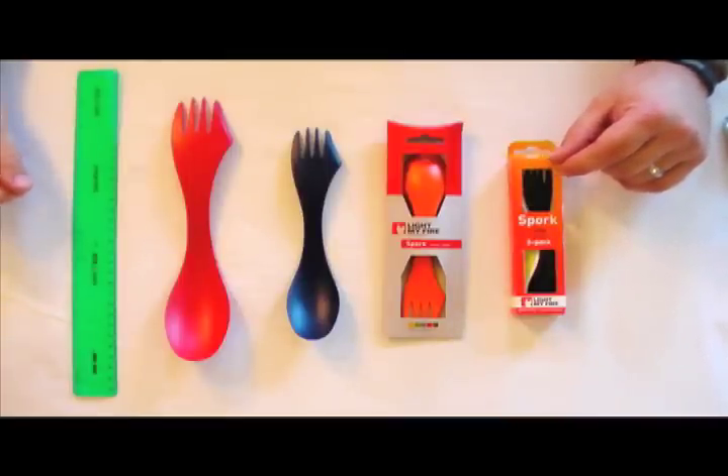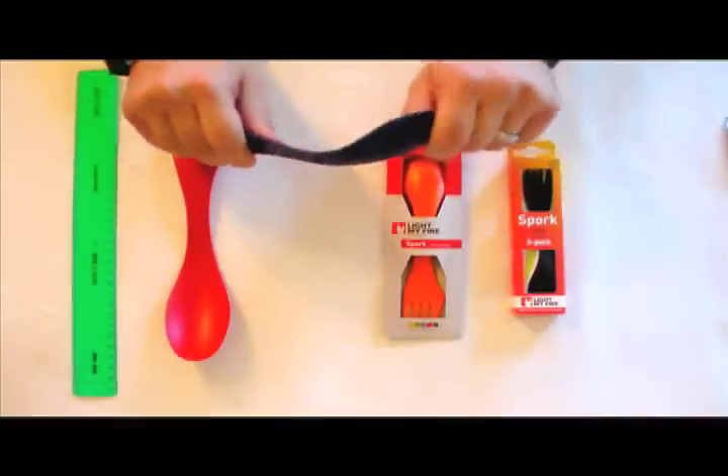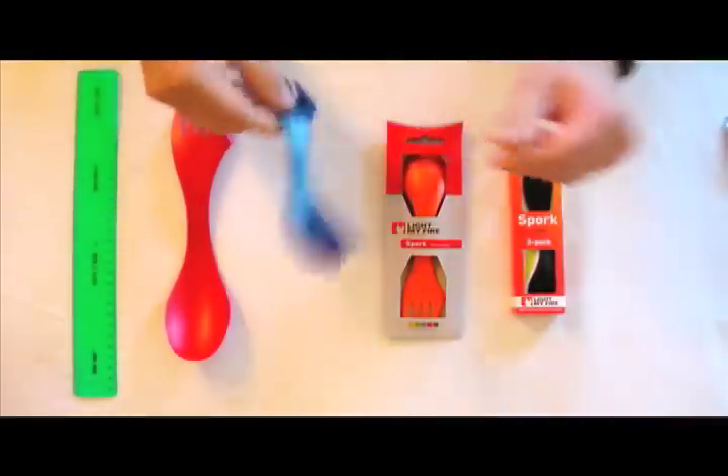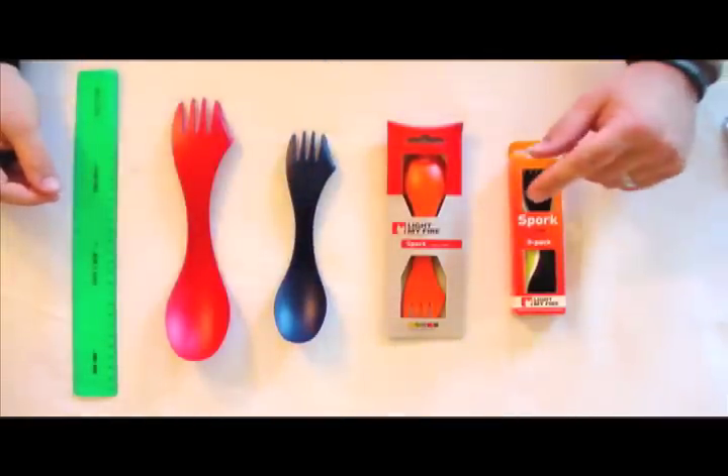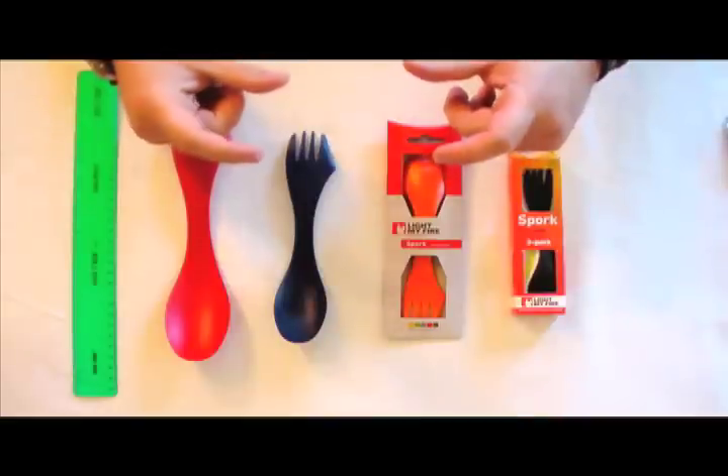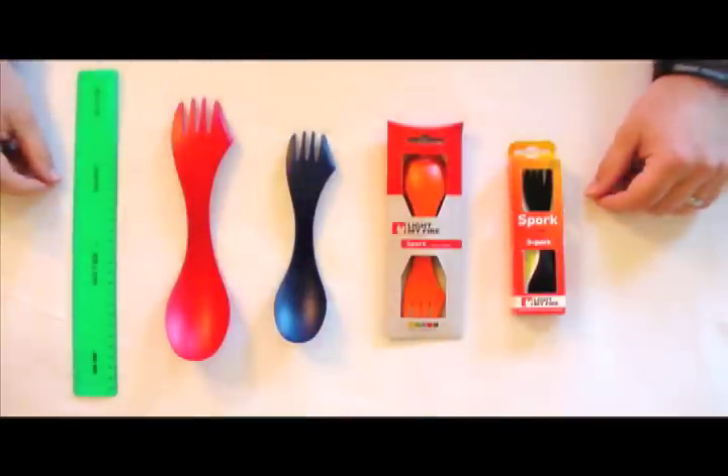Number one, they're made of plastic. They're pretty strong and durable. They stand up better than your standard MRE spoon that comes in your MRE. And there is no lead, unlike some of the other hobo sets that you can get from places like Walmart and Cabela's.